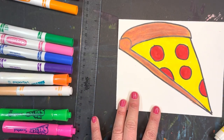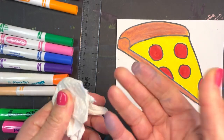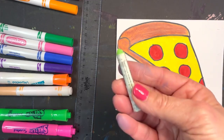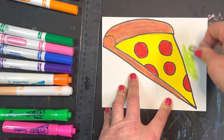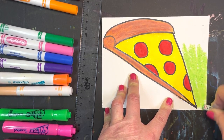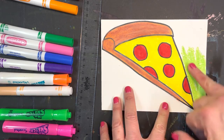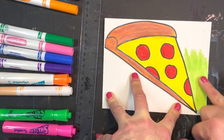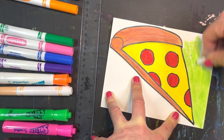All right, so there we have our pizza. For the background, you want to make sure that you clean your fingers in between. I'm going to use green — I think green will be a nice choice. You want to have your warm colors and a cool color. For your background, you want to use oil pastels because we're using a large area. I'm going to use a clean finger. Anytime you have a large area, we want to blend it — marker is not as good for the larger areas.